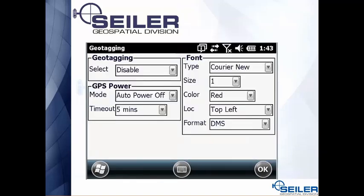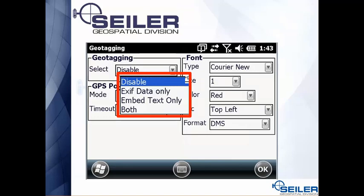Another important setting is geotagging. Currently in the top left-hand side, it's going to print a latitude and longitude based on the internal GPS in your TSC3. It's going to be pretty small and red. You're able to change the size, the location, and the color of this latitude/longitude geotag. You'll also notice whether it's printed on the photograph itself, embedded in the JPEG, or both — that is a setting in your camera.